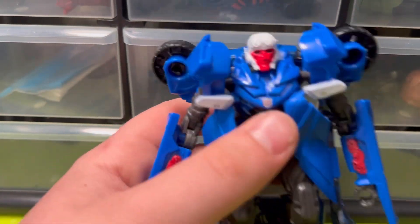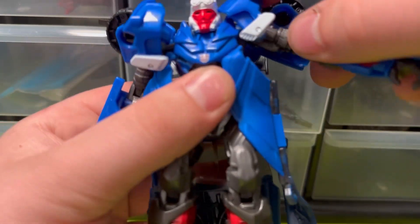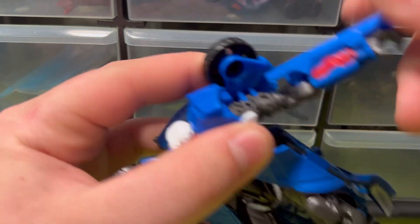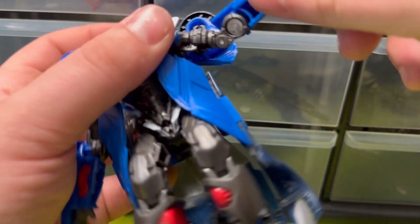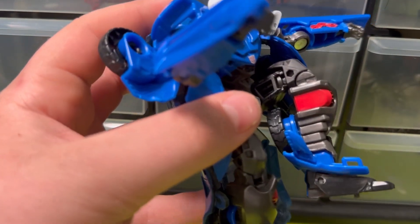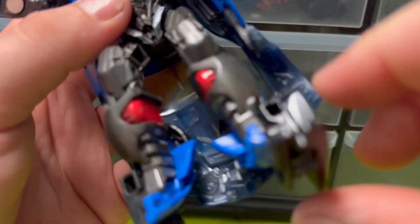For articulation, the head has a decent side-to-side range on a ball joint but can't go much up and down. The arms can go out — if you force it enough you can probably do a 360 — and there are technically double joints from the full transformation. There's upper arm rotation and the hands are on a swivel. Nothing at the torso. The legs: pull the skirts out, and the hip goes forward and back but hits the back piece, so it's a single joint knee.